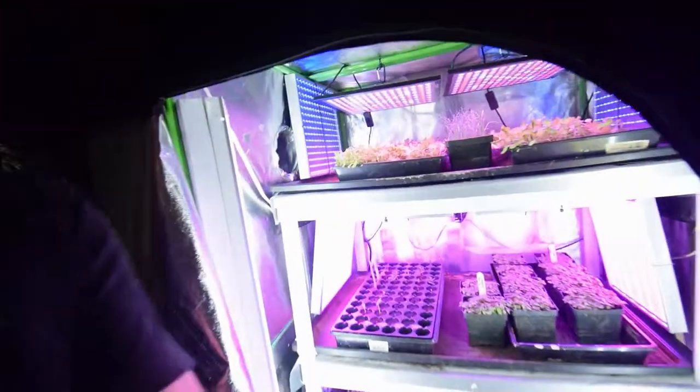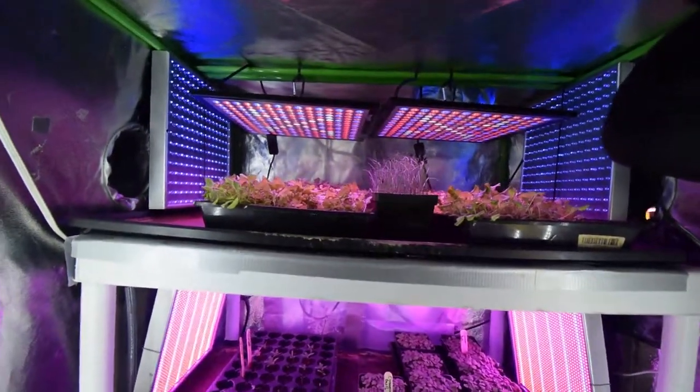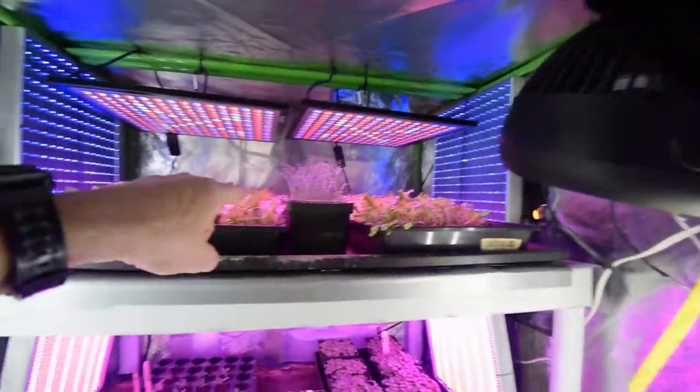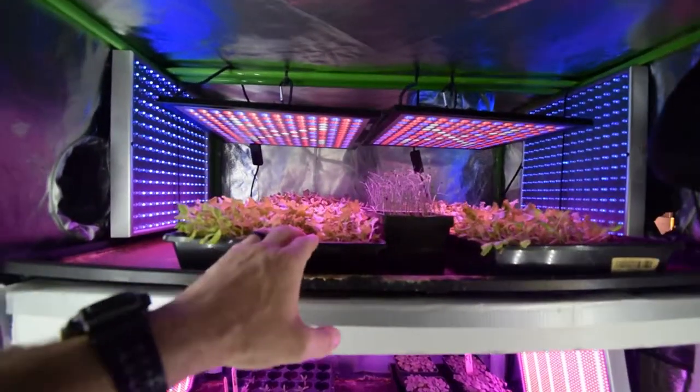Hey guys, I want to do the update for the small grow tent and show you the progress on all of our little starts. As you can see, the lettuce up here is growing and it seems to be doing pretty good.